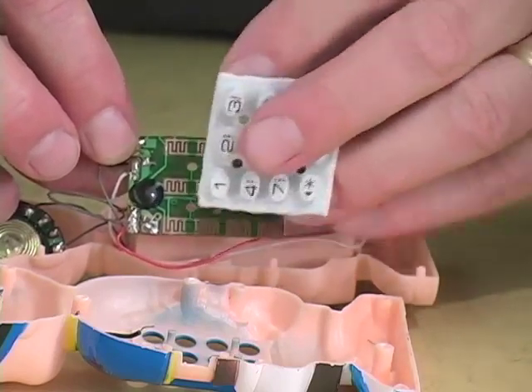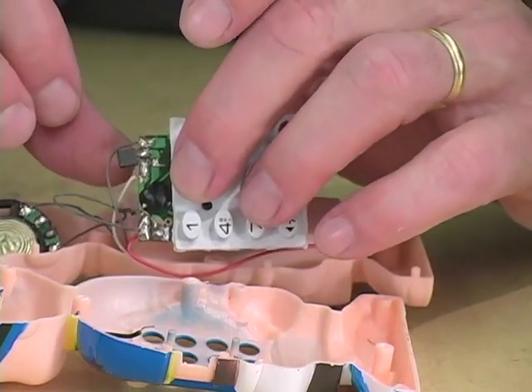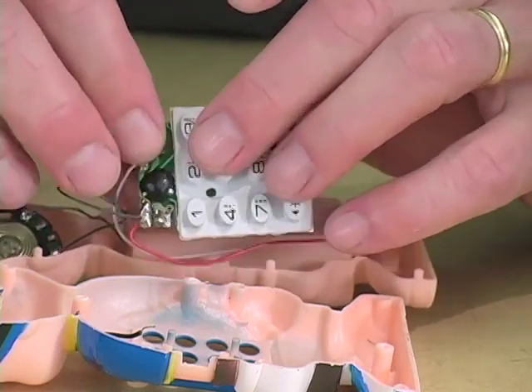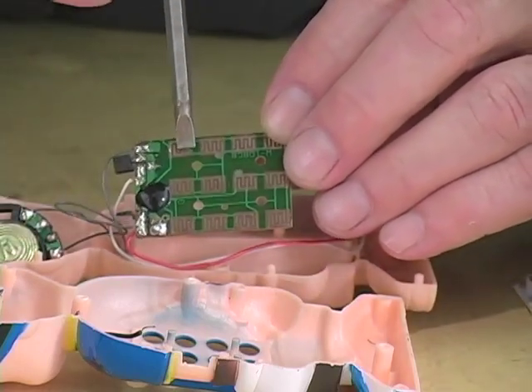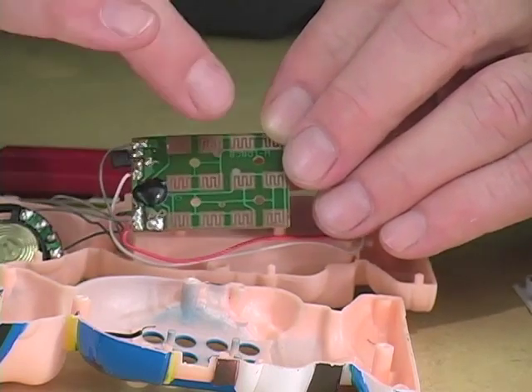These black rubber dots are a form of conductive rubber, and it's a very inexpensive way to make a switch. When one of them presses down, it makes a short circuit on there. You could do the same thing with something like a screwdriver, sometimes, or a wet finger.